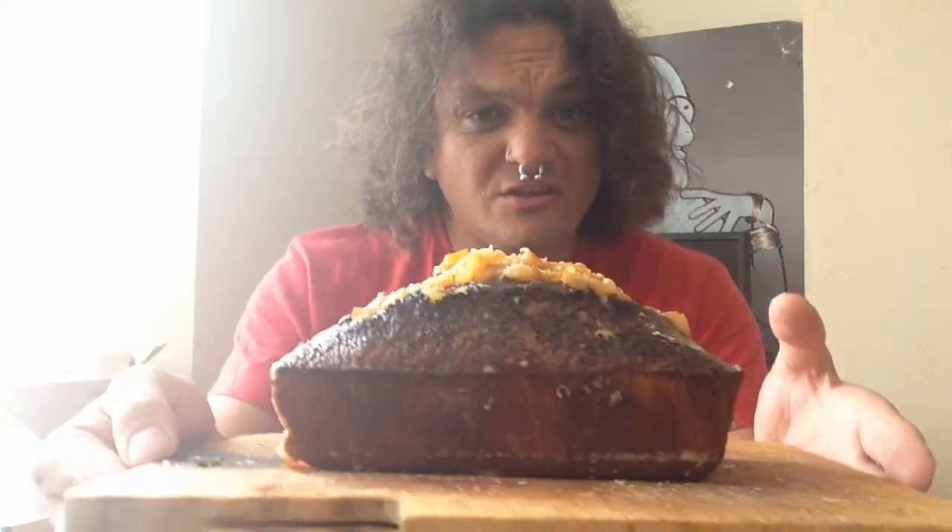Look at it glisten! I also put some of the Candied Peel in it as well. I suppose we should stop talking about it and get chopping into it.